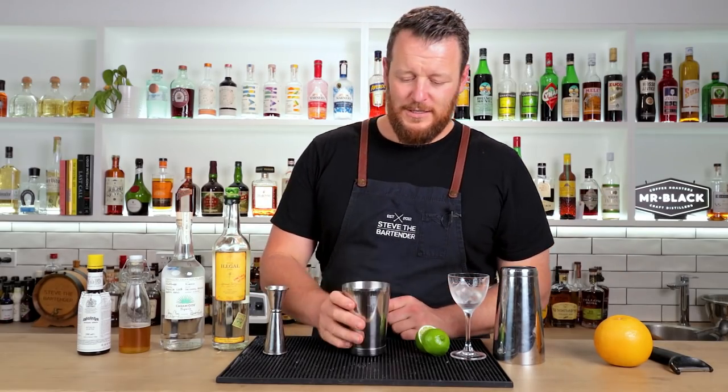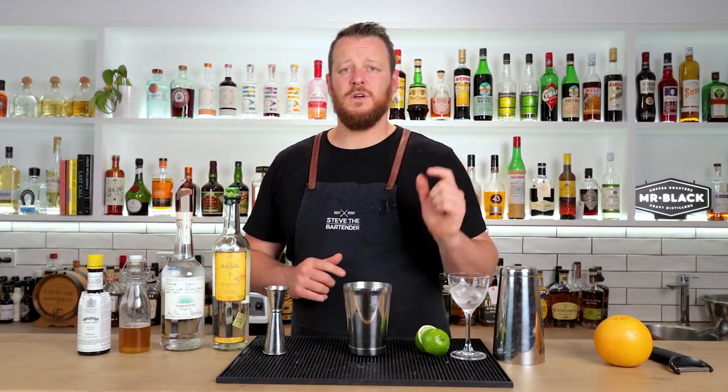Thank you Alex A for purchasing the bottle through Buy the Back Bar — much appreciated, and he's the reason why I can do today's video. The Oaxaca Night cocktail was featured in 'Regarding Cocktails' — which I'll link to in the description below — and this particular recipe was created by Ben Long.